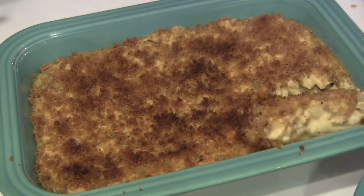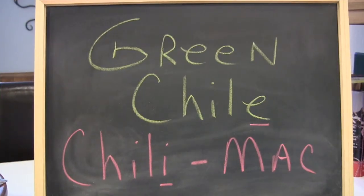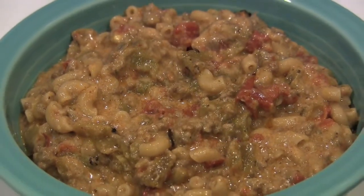Do you love mac and cheese so much that you wish it was the whole meal? Me too, and I found a way to do it. Come on, let me show you.